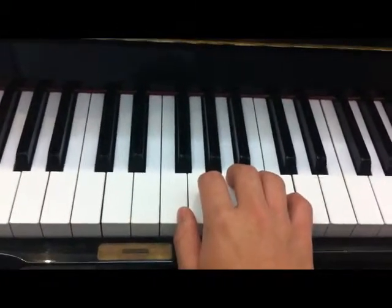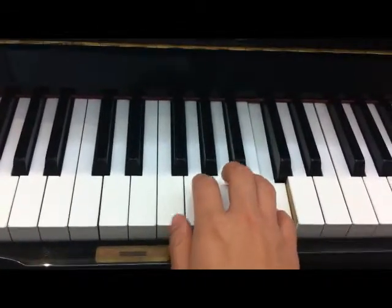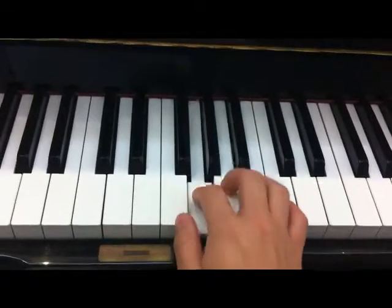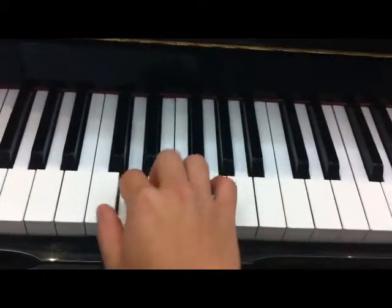How about going down to middle C? It's easy. Five, four, three, two, one — then change: three, two, one. Then change again: three, two, one.